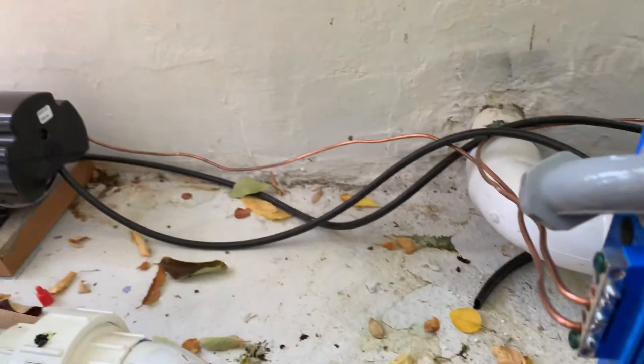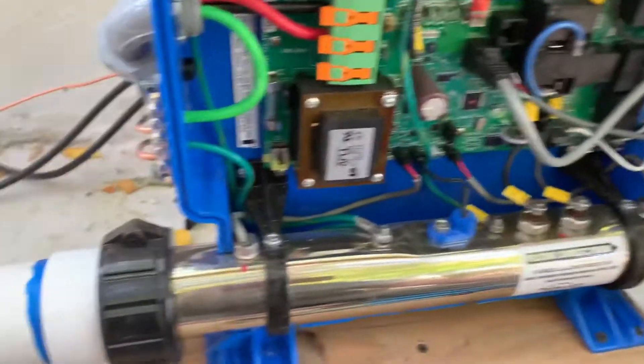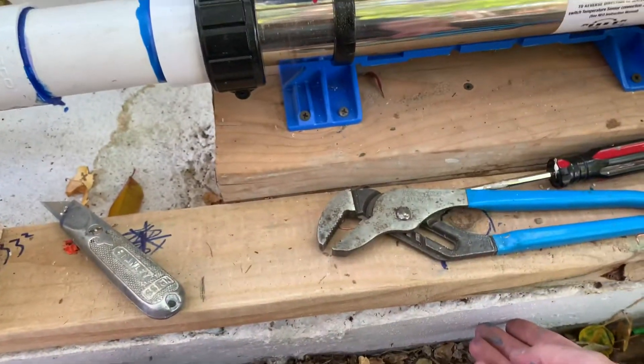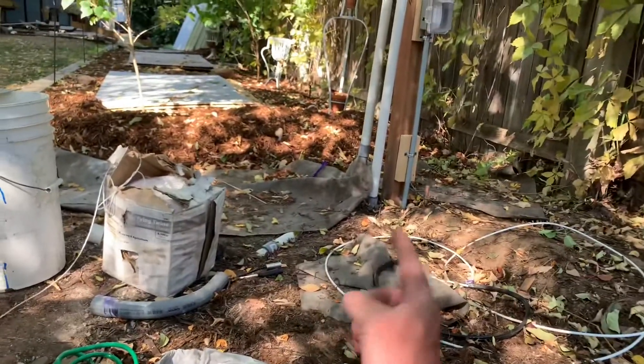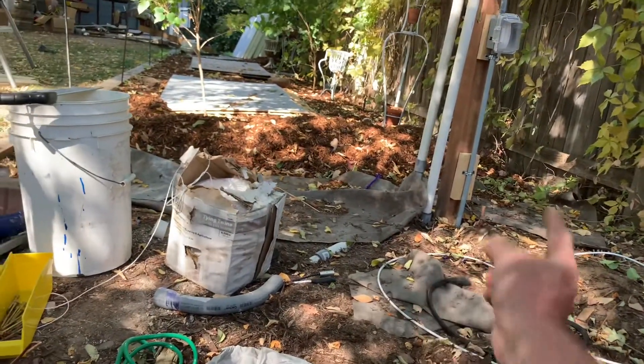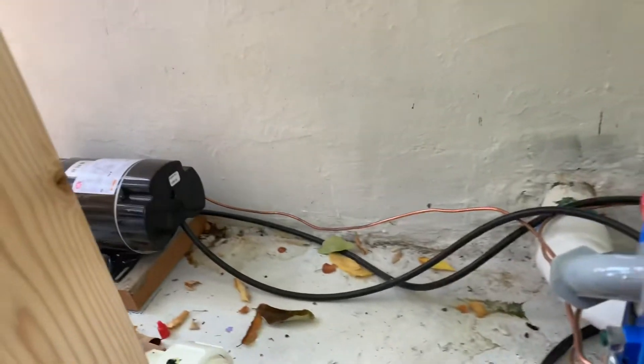Important — and I know I've mentioned it before — everything is grounded. My concrete pad is grounded to the rebar. I have a grounding rod hammered in right over there, the box over there is grounded, and every component here has a bonding wire grounding it out. So wiring is all done.